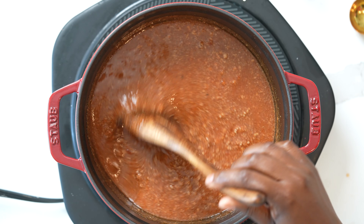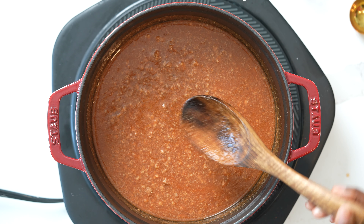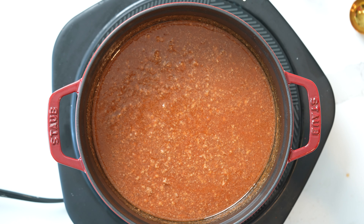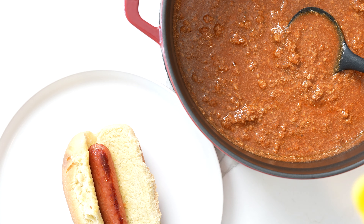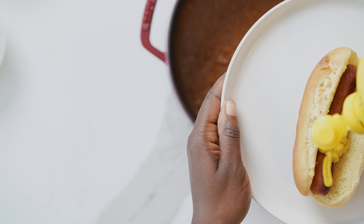I'm also going to add in a whole 15-ounce can of tomato sauce. Then I'm going to stir this and reduce the heat down to medium-low because I just want this to simmer and let those flavors combine together. This is already looking good — it looks like the stuff you get from a can but we made it from scratch. We're going to let this simmer on low heat for about 45 minutes to an hour.